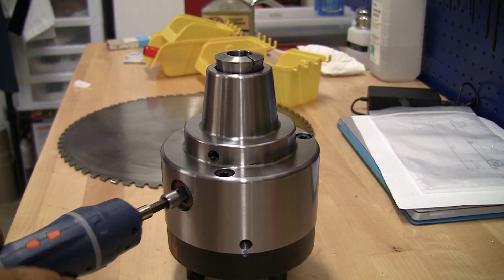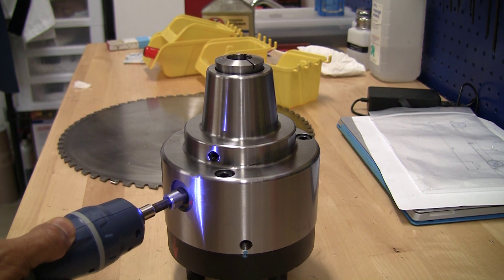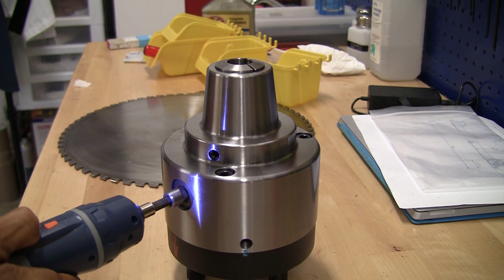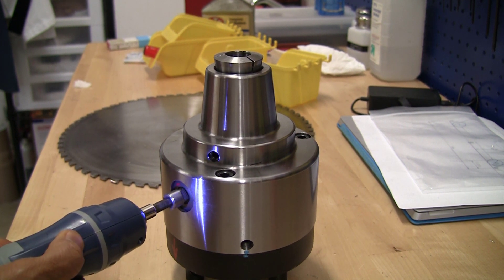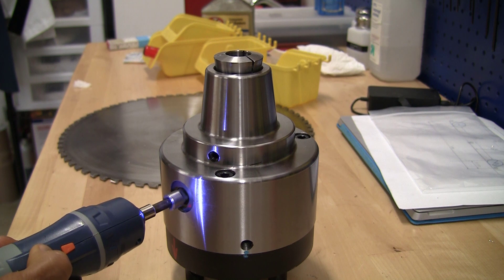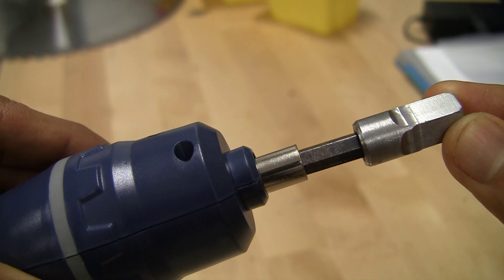And now for the real moment of truth. This is the cheapest screwdriver I could find at Target — I believe it was under 20 bucks. It takes a couple of AA cells, and for my purposes it's perfect. And the best thing of all, it goes in and out with a satisfying chunk.